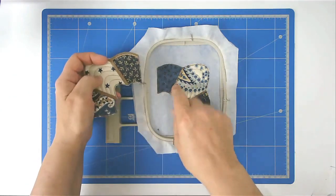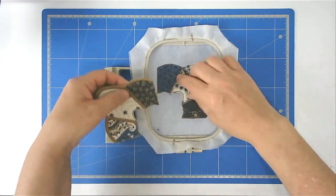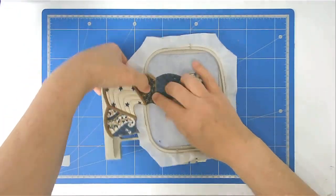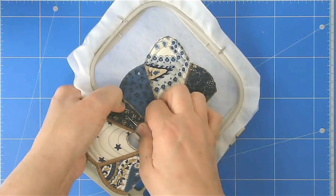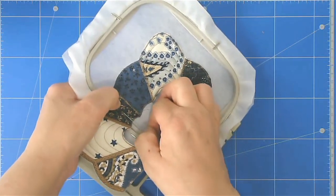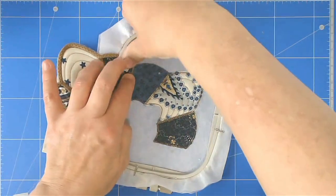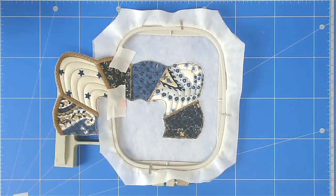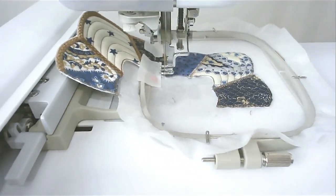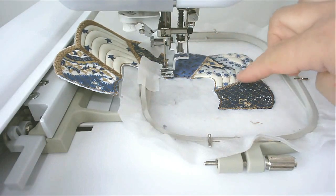We're now going to join the previous segment to this one — line this stitch line on top of this stitch line here, then pin it in place. Keep your pins right out of the way of the stitch line so your needle doesn't catch them. Put a little bit of tape down as well just to hold it nice and flat. Pop your hoop into your machine and stitch round number eleven — that's going to zigzag along this join. If you're happy with your join, stitch round number twelve, which does all the satin stitching around the edge and along the joins.